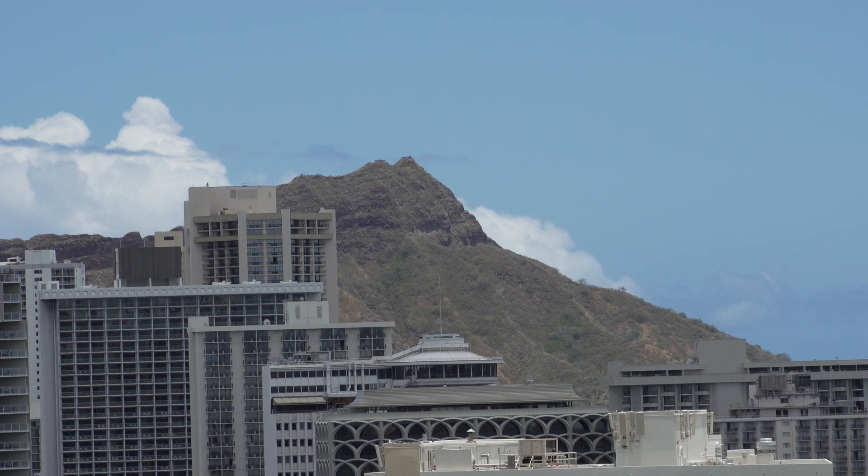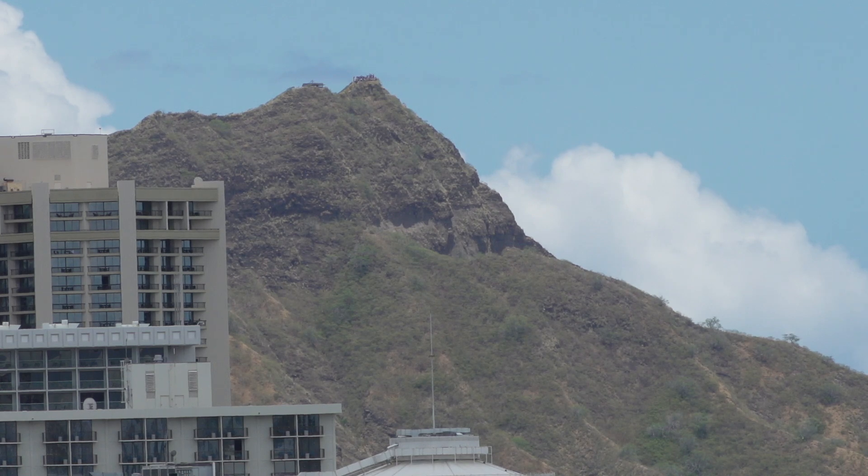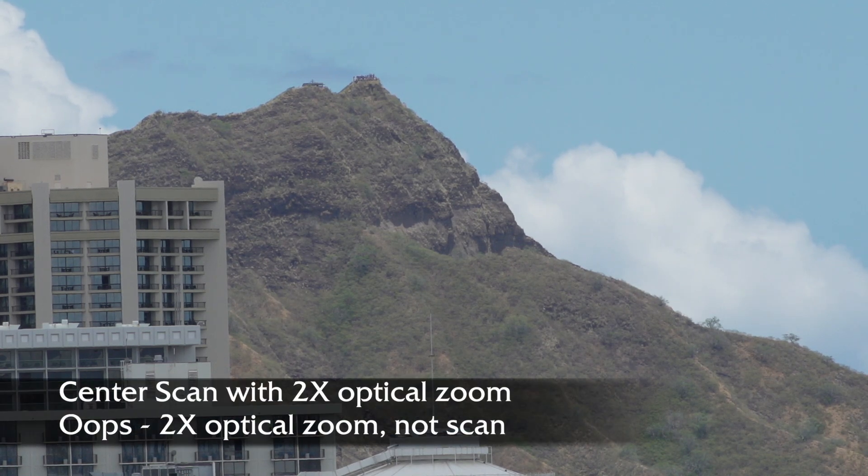Now I'm going to demonstrate center scan. I can't switch to center scan while I'm recording, so I'm going to stop recording and then come back on. I've now turned on center scan, which according to Sony crops your field of view to the center of their sensor, giving you the equivalent of a 2 power optical scan, not a digital scan.